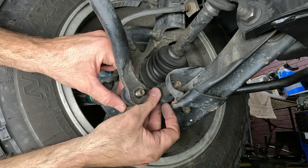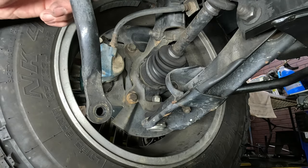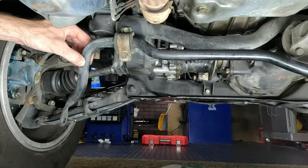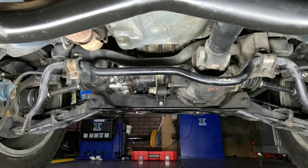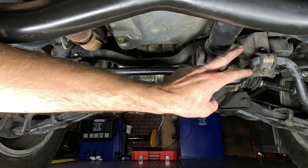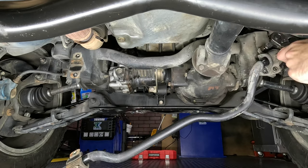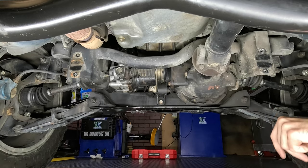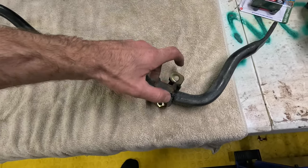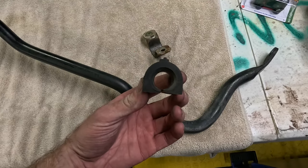Go ahead and remove that one carefully. The bar is probably going to swing down, and that's fine — that just shows you how worn out those original rubber bushings are, that the entire sway bar is free to swing like this. Next step is to remove the four 12mm bolts — two on each side — holding the straps around the bushings. Now that the sway bar is out and on the table, remove the straps and the original equipment rubber bushings.